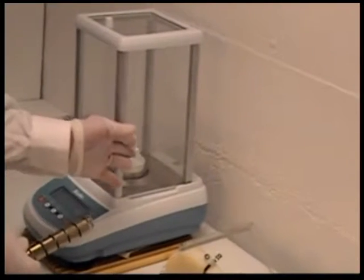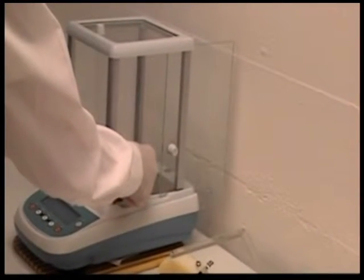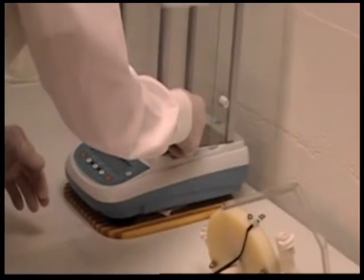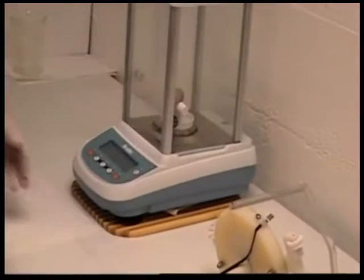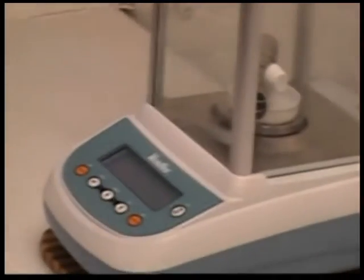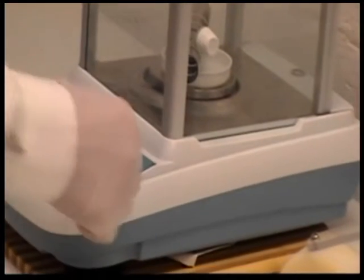Weigh the helix and record its weight in grams. Then mount the helix to the spiral contractometer.